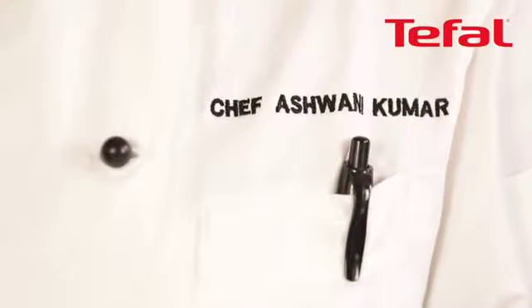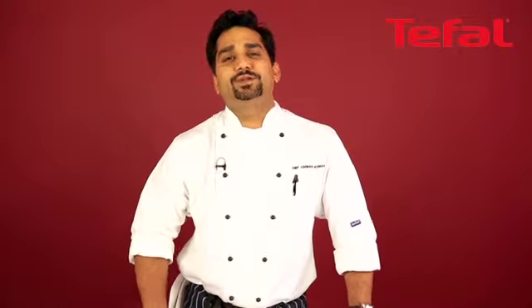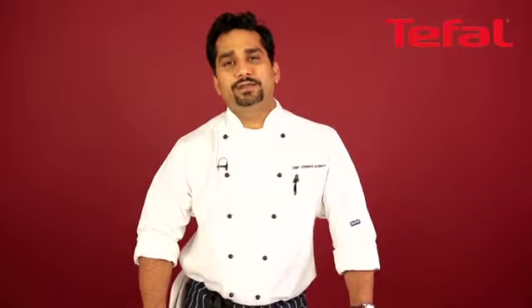Hello, my name is Ashwini Kumar. I'm the head chef of Mango Lounge Restaurant in Windsor. I would like to show you some very simple recipes using Tefal's Madras collection.